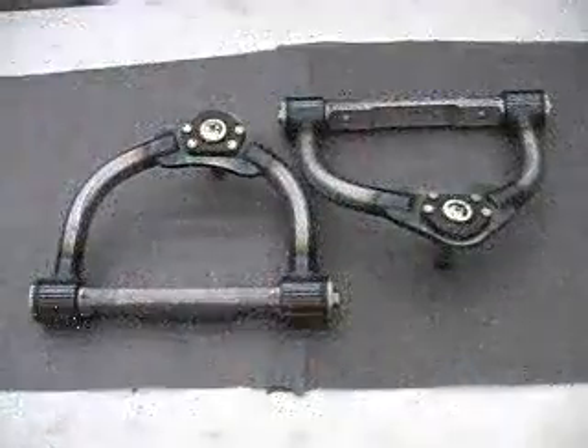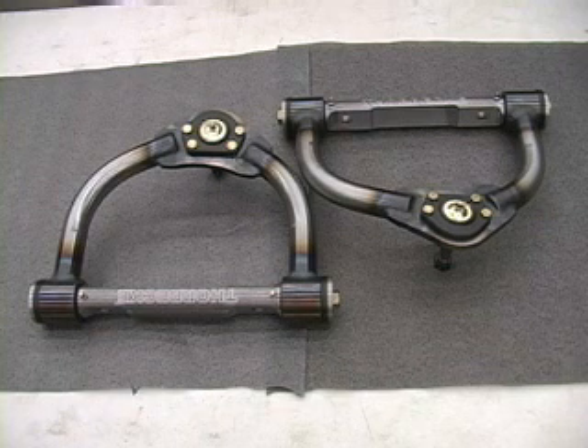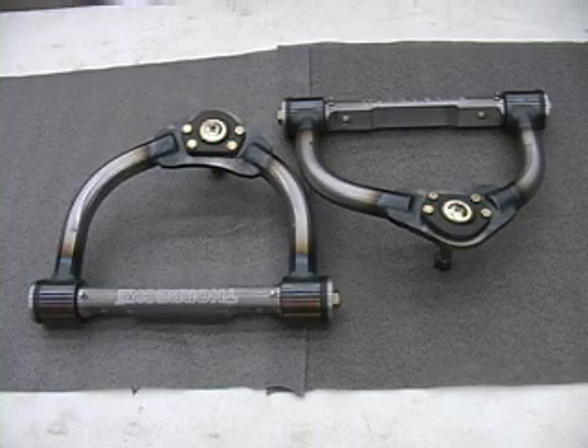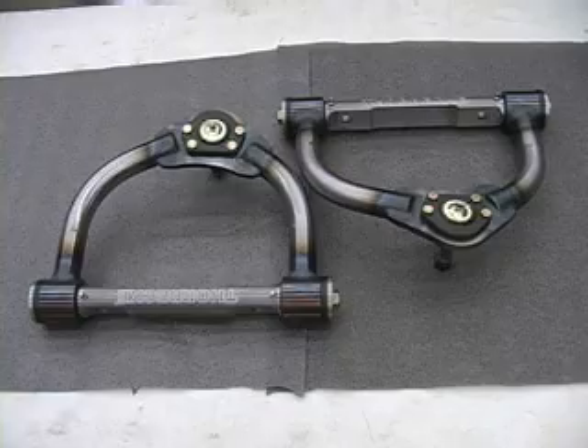These control arms are finished. The cross shafts and the ball joints are installed, and these arms are now ready to ship out to one lucky customer. Hopefully they'll enjoy them as much as we've enjoyed building them. As you saw in the video, it is very time consuming to produce these — there are a lot of steps involved in actually getting to the finished product. Hope you enjoyed this video and learned a little something about the manufacturing process and the steps involved along the way. Thanks for watching.